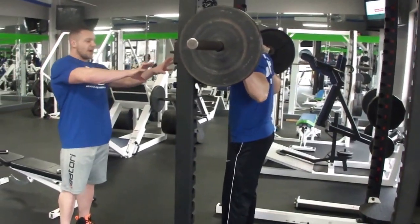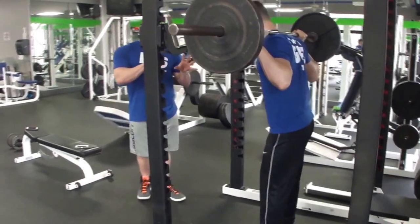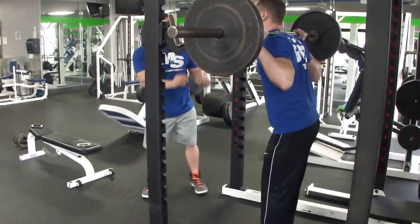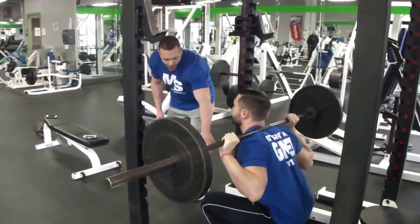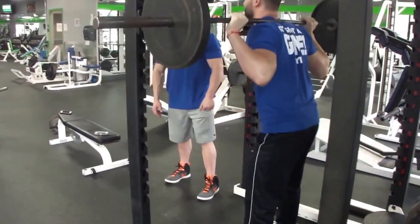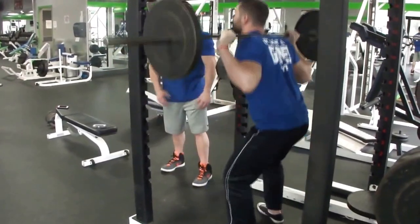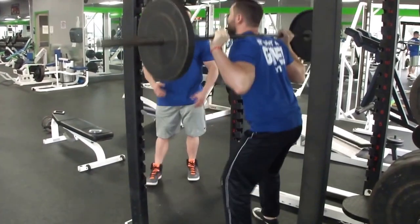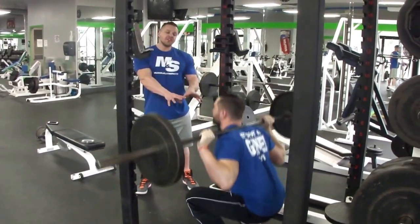Get under the bar, get your posture. Set the bar, step back slowly. Concentrate, try not to rock. Set, chest out. Drop the hips, get the weight on the heels — nice and low. Explode up. Notice he's nice and controlled, his chest is out, his head is up. He's keeping his core nice and tight — that's perfect form. We're going to do 6 to 12 reps of this.